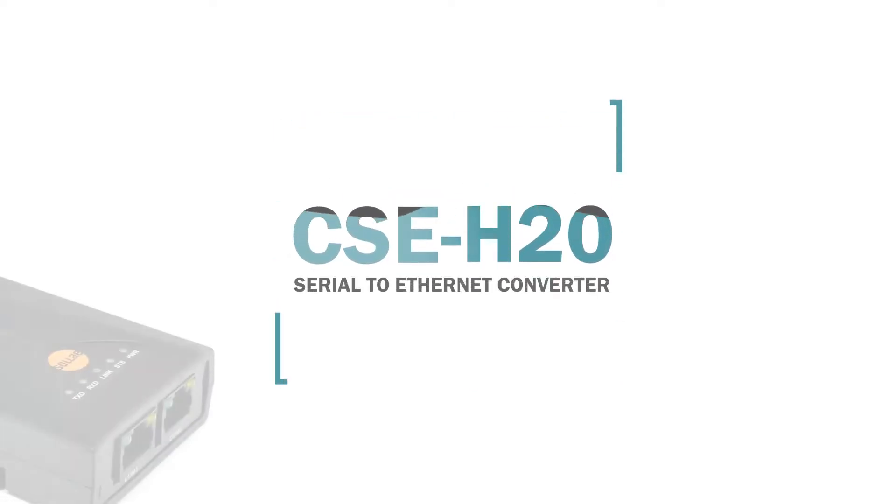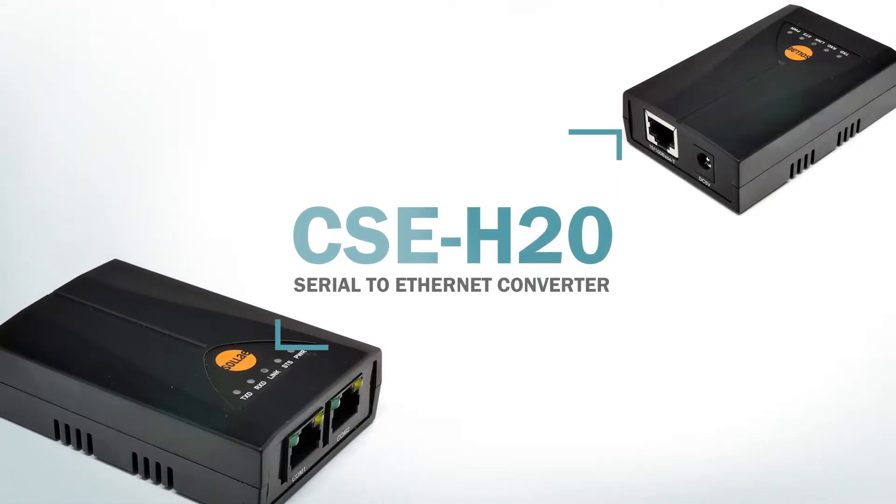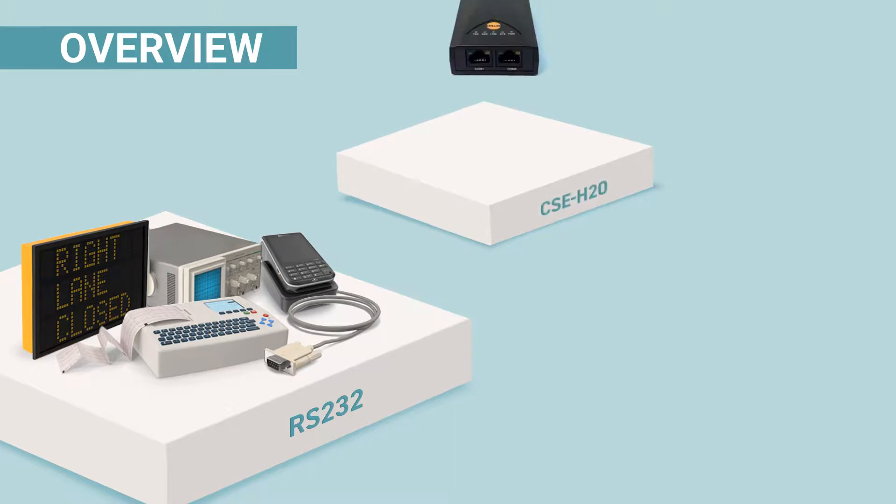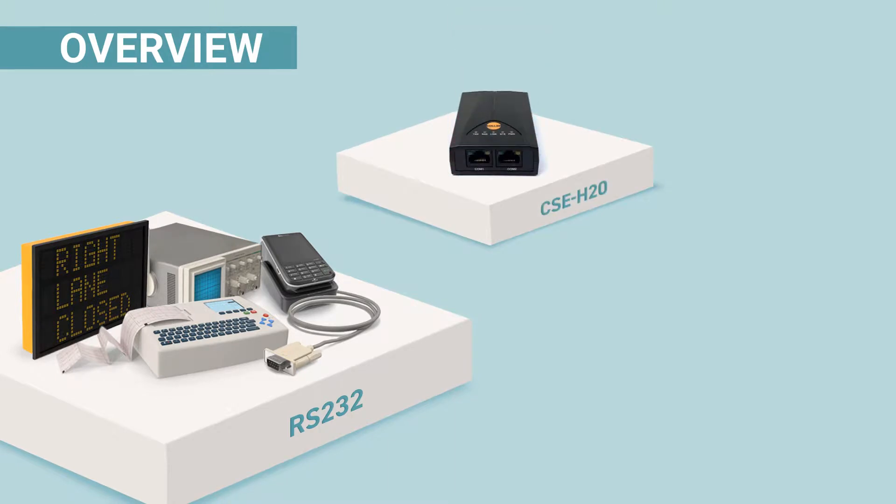Hello! This video is made to introduce a Serial-to-Ethernet Converter, CSE-H20. It allows adding networking capabilities to serial devices and it converts serial data to TCP/IP data and vice versa.